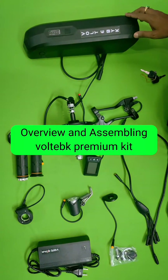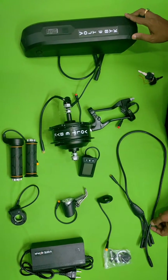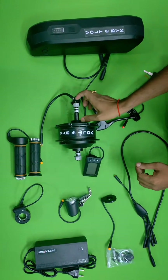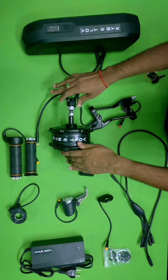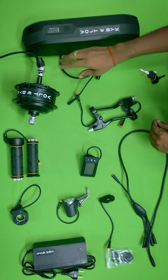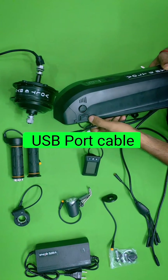This is a premium kit from Voltae Bike. Let's see what components they are providing. Basically, this is a 250-watt hub motor with a geared motor. They will also provide a single speed for single-speed motorcycles. The battery comes with 36 volts and 10 amp-hours.